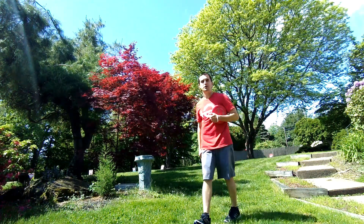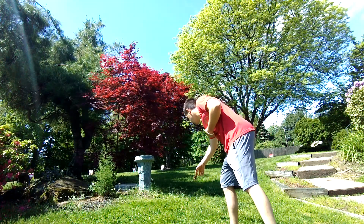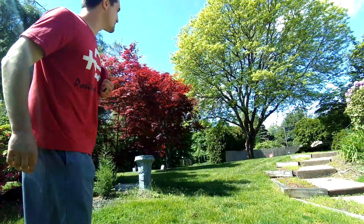I find a pine cone on the ground — you can use anything you want. The first thing you need to do is find a spot where you're going to throw from. So I put the pine cone down here.